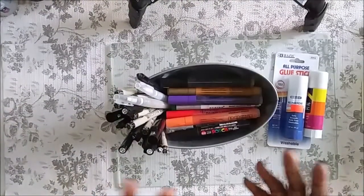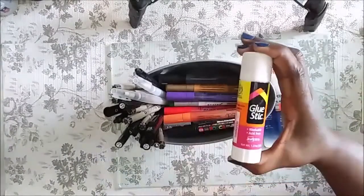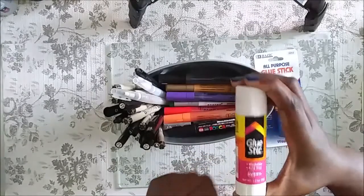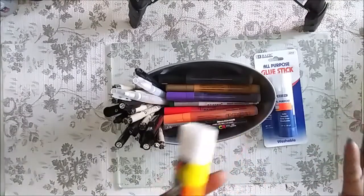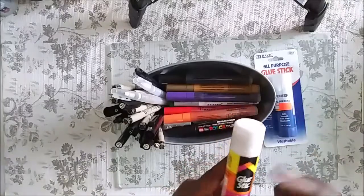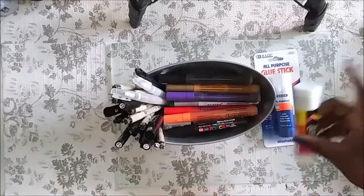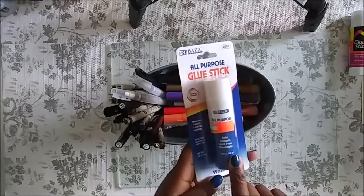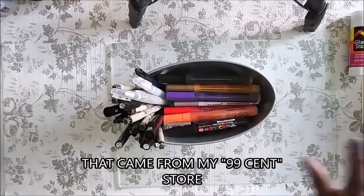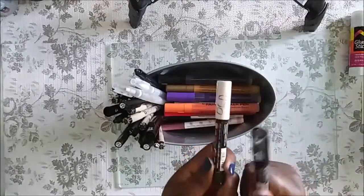Now let's talk tools. I'll show you the glue sticks I use. My new favorite is the Avery glue stick — I originally found it at Dollar Tree, and then found a pack on Amazon for a little less than six dollars, cheaper per stick than Dollar Tree. This basic brand works pretty good too, so I have a few of those in my stash as well.